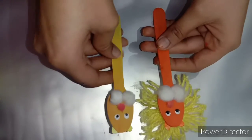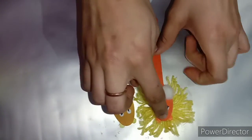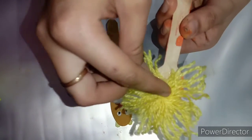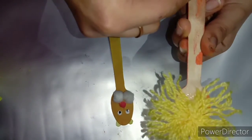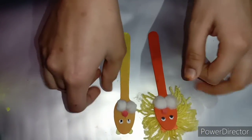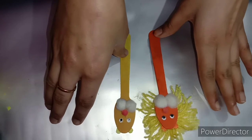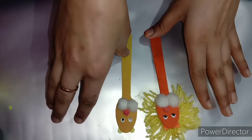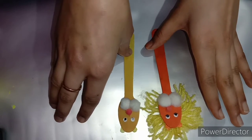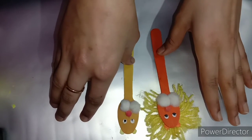Friends, if you want to make them more functional, you can put magnets on the back side — one here and one here. Similarly, you can put magnets on both sides of the puppet.